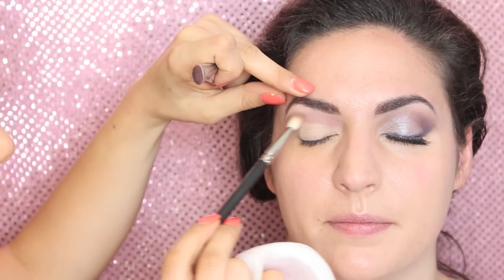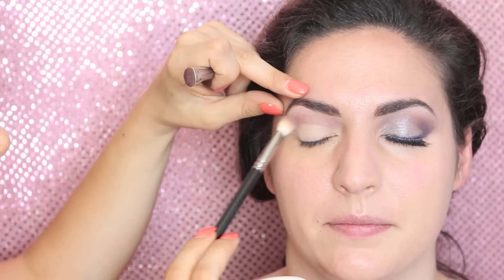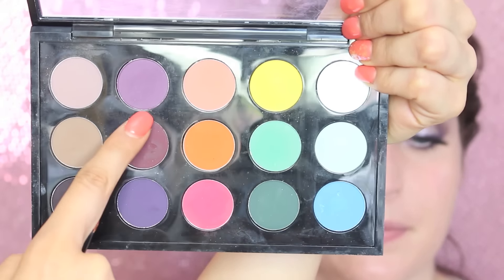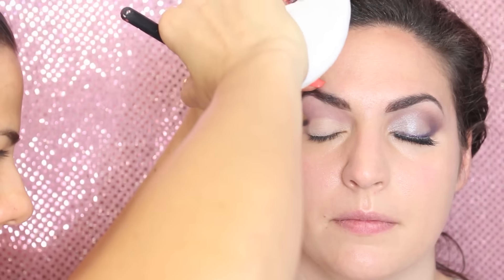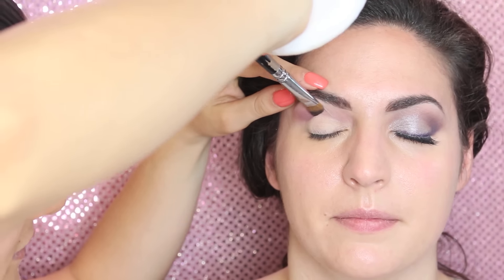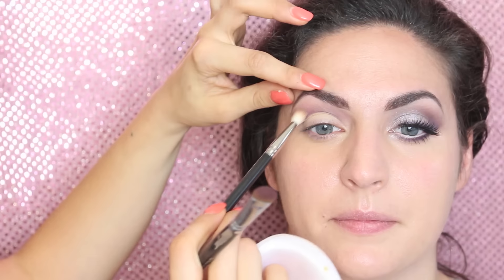With a clean blending brush — this is the 217 from MAC — we're going to soften everything. Then from my MAC palette I'm going to take the lighter of the two purples, called Fig One. It's a really nice matte purple. With the same brush, I apply it only to the outer corner of the eye, blending it towards the inner corner and slightly upwards, then soften with the blending brush.